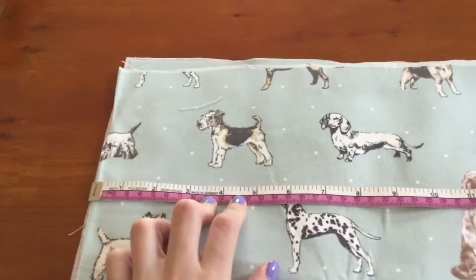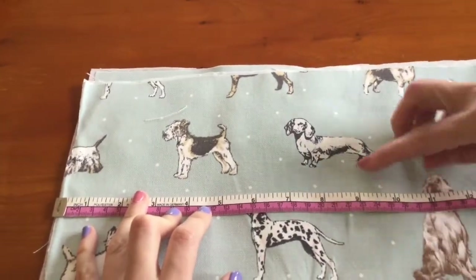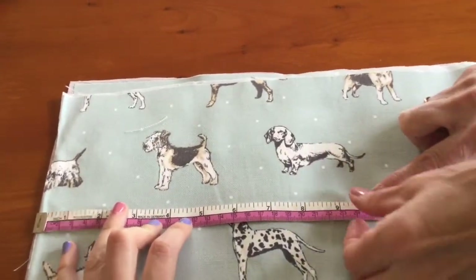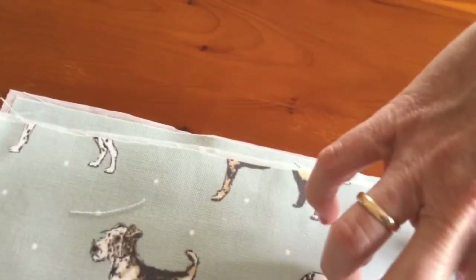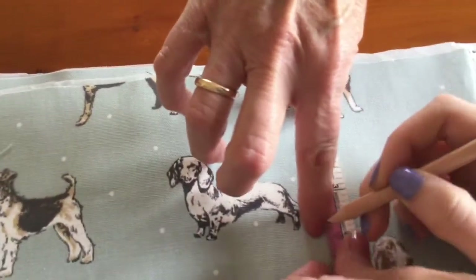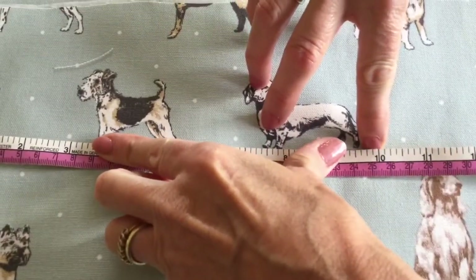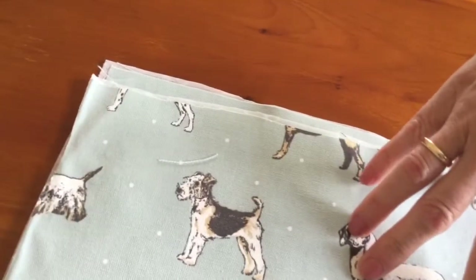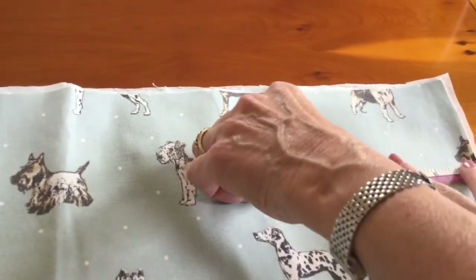On the top of both your back and front you need to mark 25 centimetres in from the side and 10 from the top, and mark a circle using your pencil. Just measure it to make sure it's accurate, and then mark a circle with the pencil. You need to do two — from both sides again, on front and back.